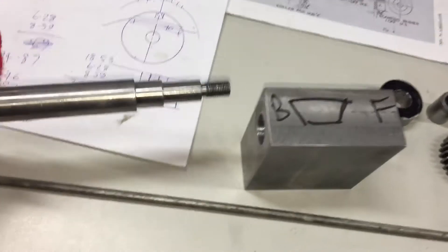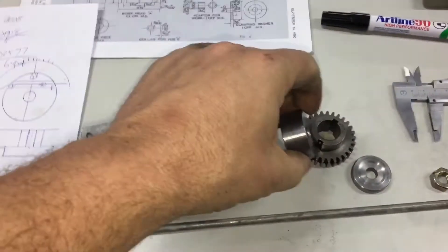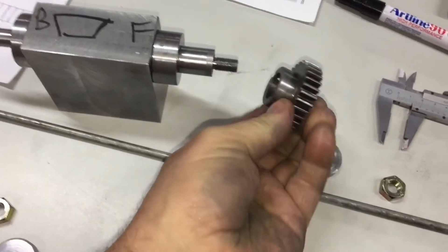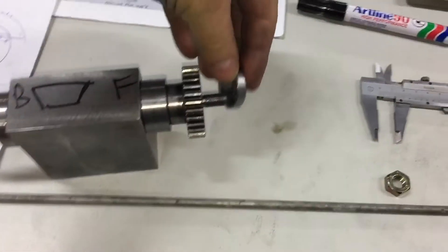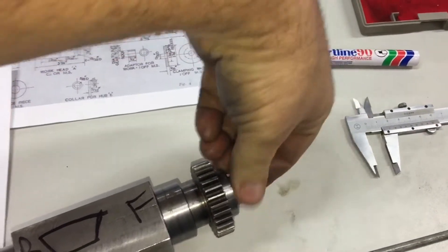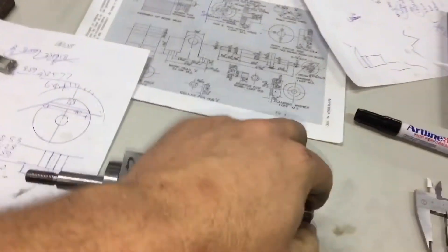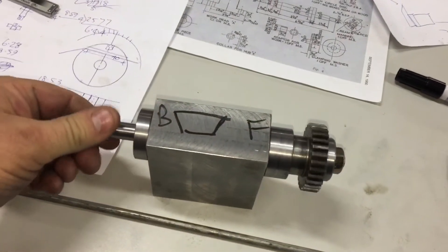Here's our driven shaft into the pillow block. We've got our locking collar, we've got our spacer for the gear blank. This is the example we're using in place of the gear blank right now. Then our end cap goes on and securing nut. So this all bears down and locks this shaft up to be able to move as one piece.